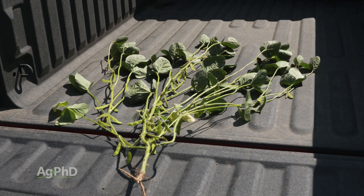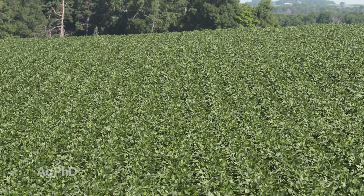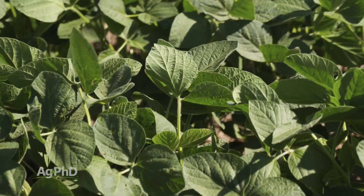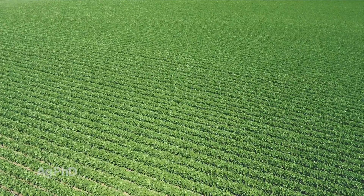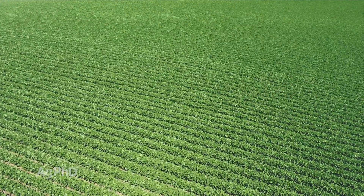What really matters is the plant structure and how that plant stands up all through the season. If we have good standability, and here's one other characteristic you may not have thought of — leaf size. If you've got smaller leaves, especially on the upper nodes, that allows for more sunlight to move down through the canopy. With a good standing bean and smaller leaves up top, we end up with more sunlight down low and less white mold pressure.